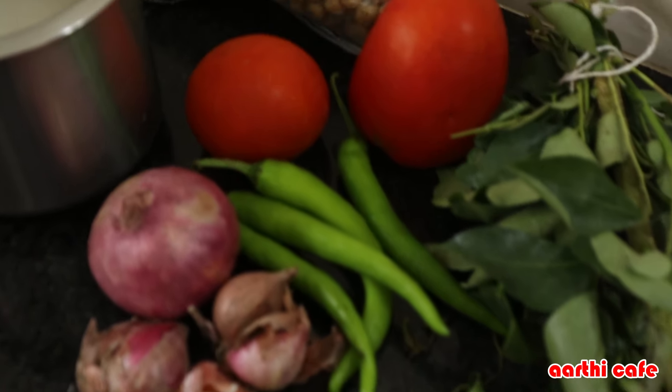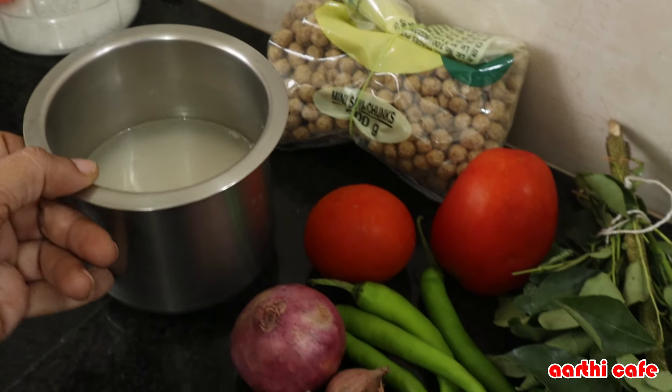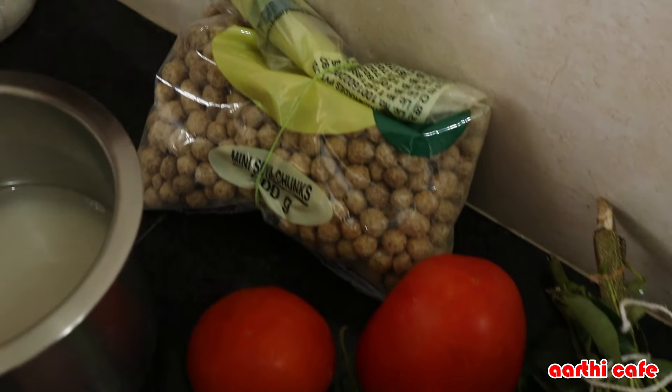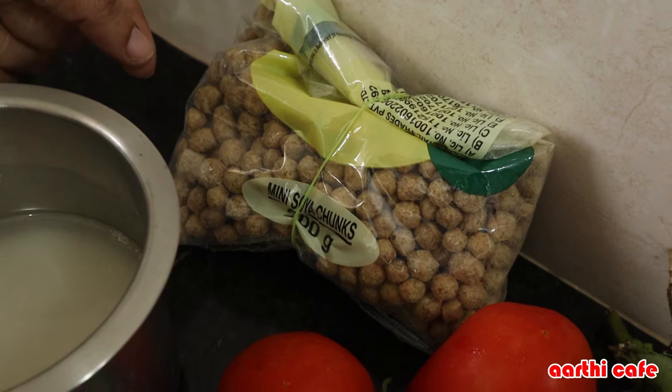There are a lot of vegetables. There are a lot of vegetables in white rice. There are two vegetables and a lot of vegetables in the side dish. We have a meal maker, soya chunks, and there are a lot of vegetables in the side.